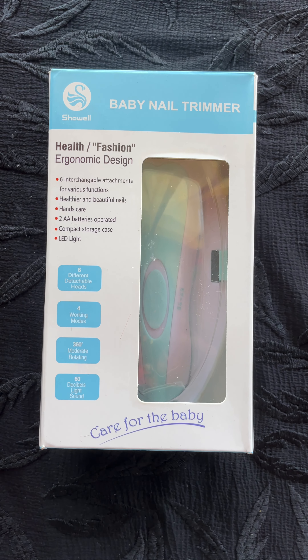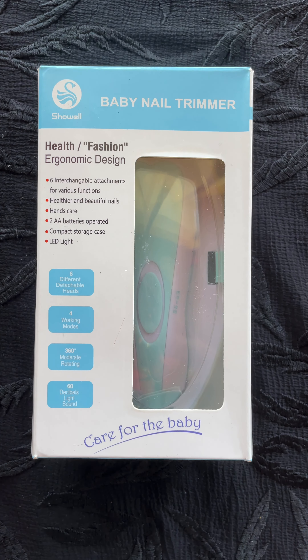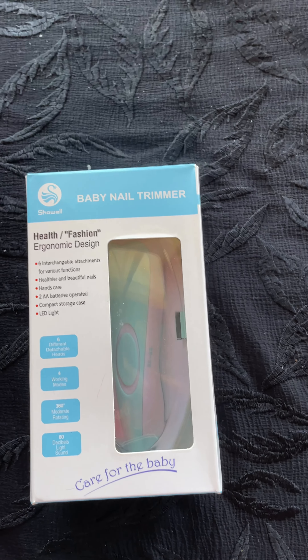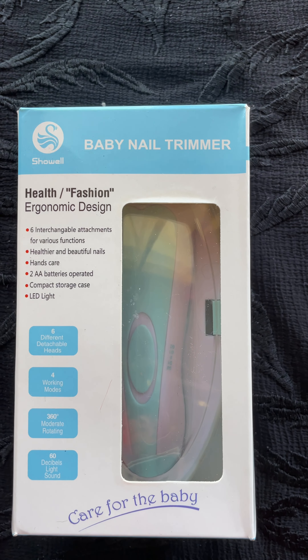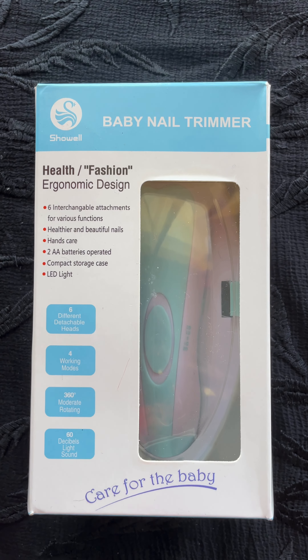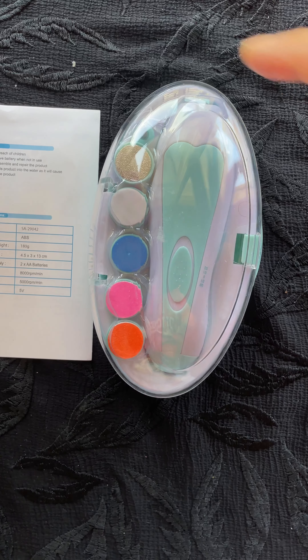Hello guys, welcome back to my channel. Today we'll be reviewing the baby nail trimmer — this looks really good. Me and my wife have been thinking of buying something for a very long time because the nail clippers we have don't do the job properly. We wanted something that isn't hurting my baby but still gets the job done. So let's get on to it — this is how the box looks like.